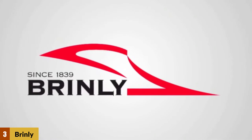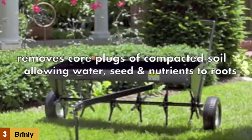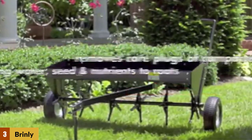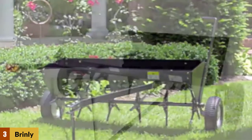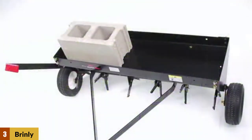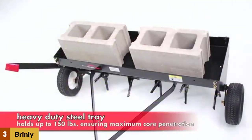This is another excellent machine for use on estates and larger lawns. Attach the tow hitch to your lawnmower, ATV, or tractor, and let the machine do the work for you. The aerator has a loading deck on top of the cutting shaft where you can place cinder blocks or weights up to 150 pounds to help the machine drive the cutting spoons into the lawn.